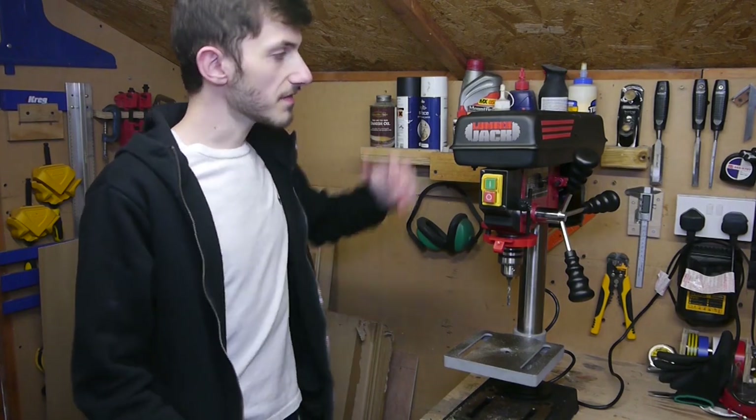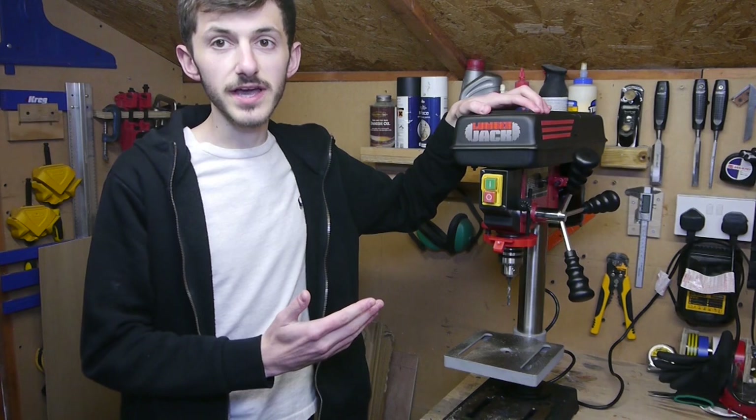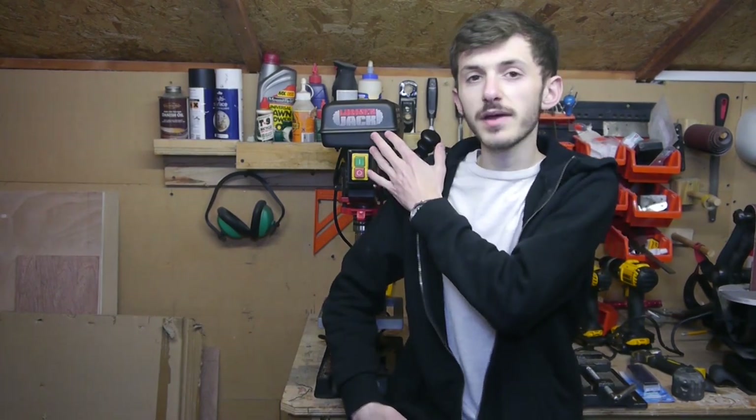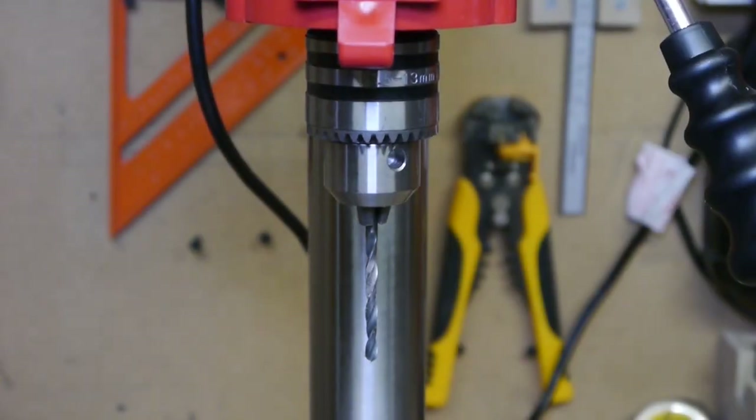Welcome back to the show. Today we're reviewing the Lumberjack DP13 580B drill press. Before we jump into the review, I want to address that this isn't sponsored — I paid £97 for this drill. I'll leave links down below, but this is an honest review. I wasn't paid, and just to clarify, this is mine with no sponsorship whatsoever.